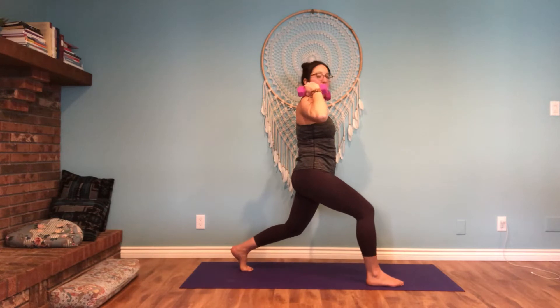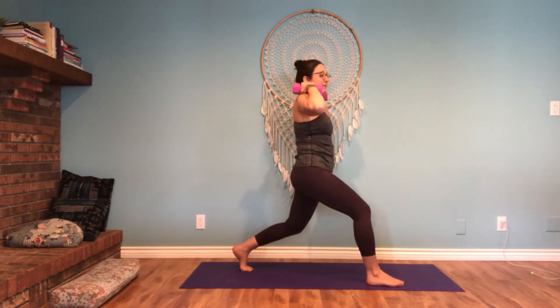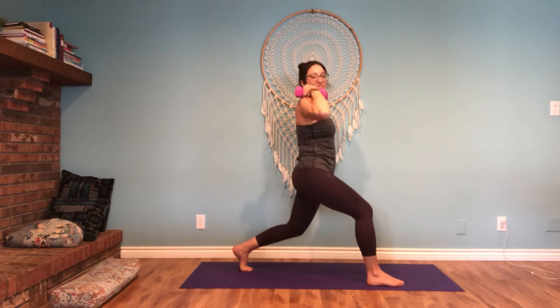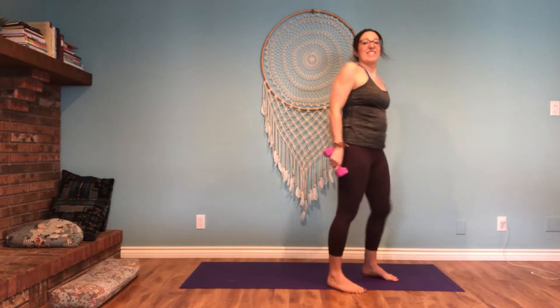Bring the dumbbells to your shoulder — we'll just do a little pulse. 10, 9, 8... 4, 3, 2, 1. Bring them together. Shake the legs out.